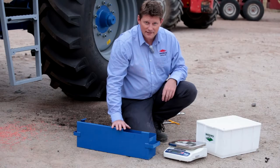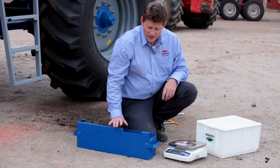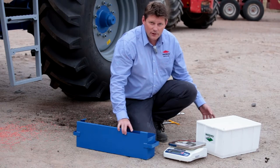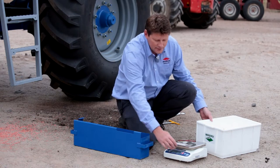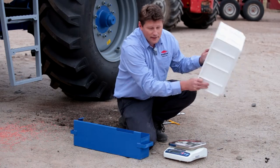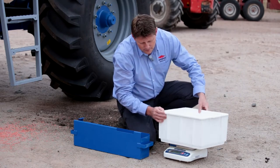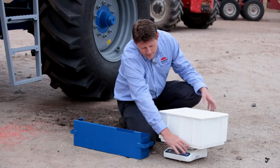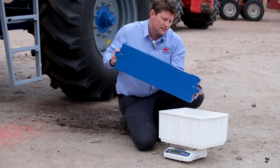We've collected our sample weight from the seeder. We told the monitor we wanted five kilos and this is our first weight, so we need to find out exactly what the machine put out. We turn on our scales, get our tray, make sure it's tidy and empty, tear out the weight so it's at zero, then add the product we collected into the sample tray.